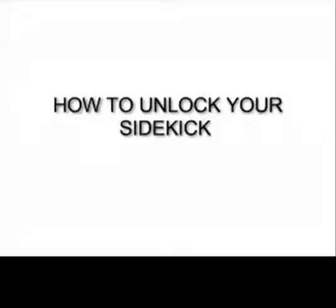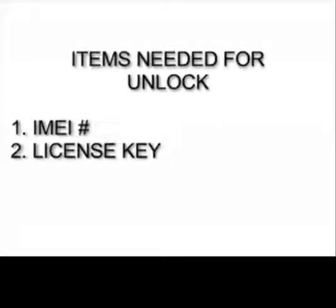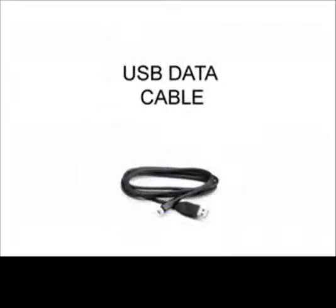This video tutorial is going to show you how to unlock the Sidekick. There are a couple of items that you need for this Sidekick unlock: number one is the IMEI, number two is the license key. You also need your Sidekick handy, your unlock application, and a USB data cable.